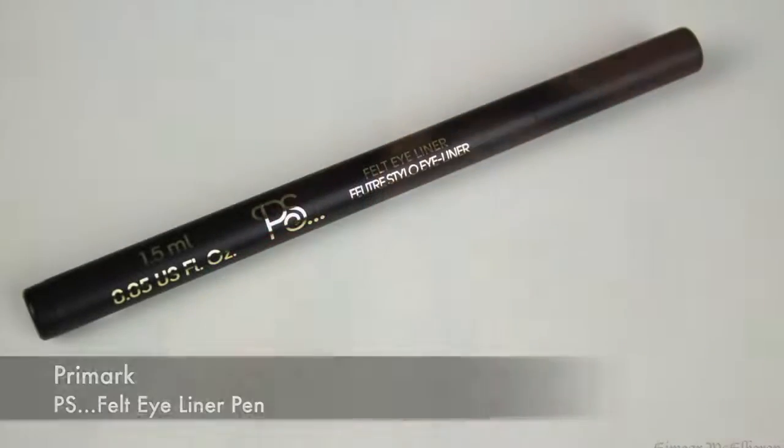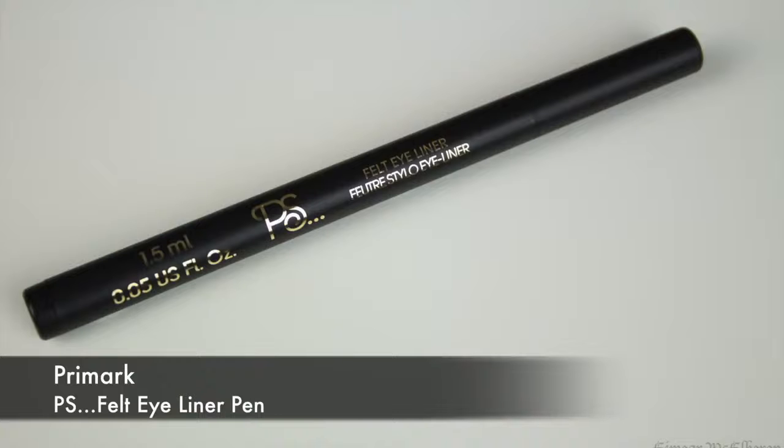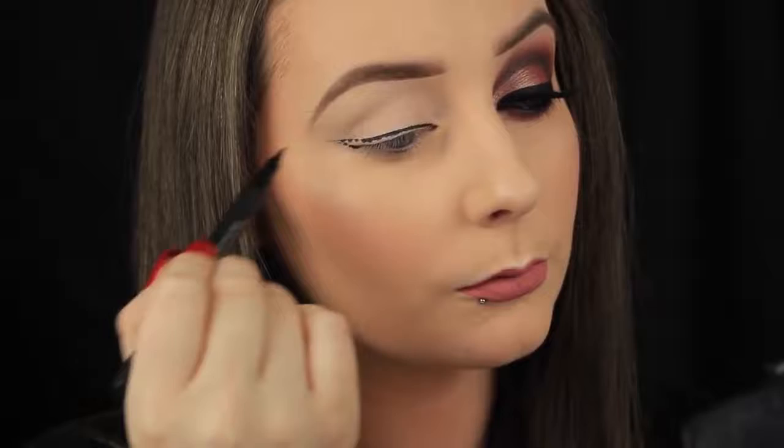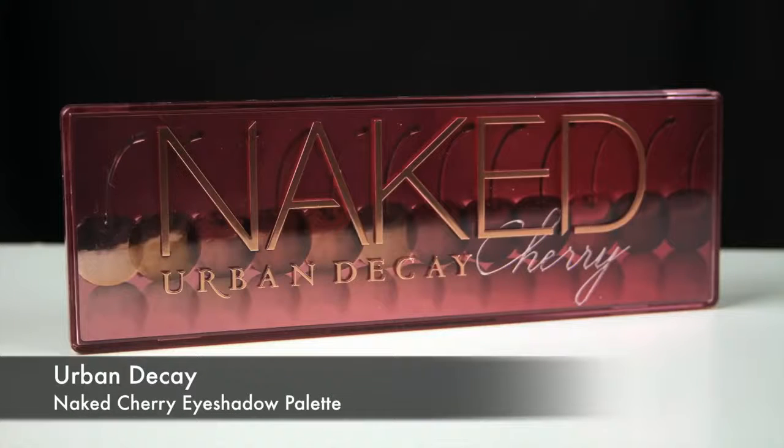Now I'm taking a felt tip liner pen and I'm mapping out the shape of my winged liner. I'm doing this now to get it out of the way. I'll have a guide as to where to blend my shadows in from later on, and then all I have to do is fill in the blank, which saves me some hassle.